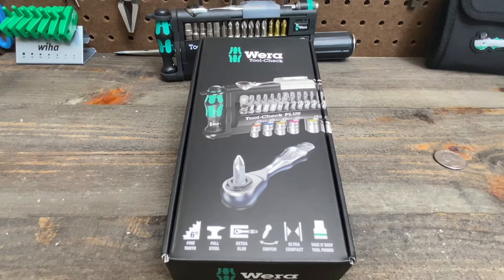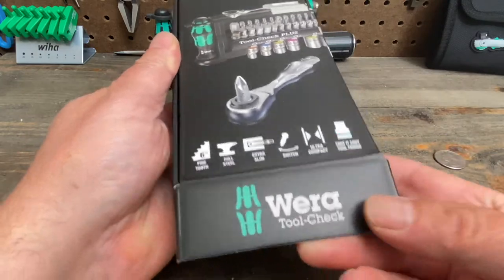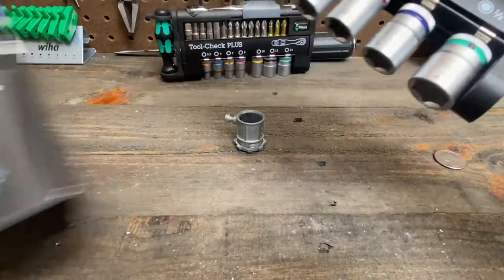Hello everybody, this is Robert the Tool Junkie and today I'm in the shop with this nice little set by Wera. It's the Tool Check set, this is the plus set. Today we're showing off the imperial set.